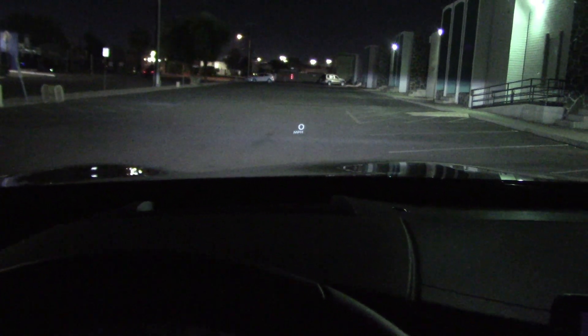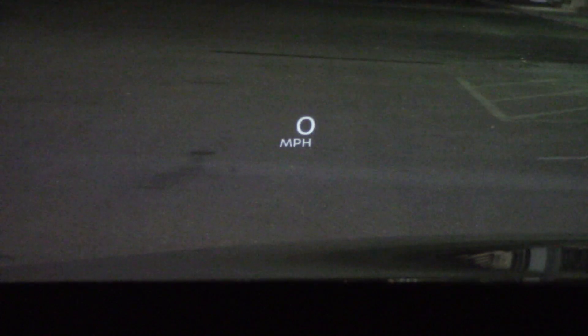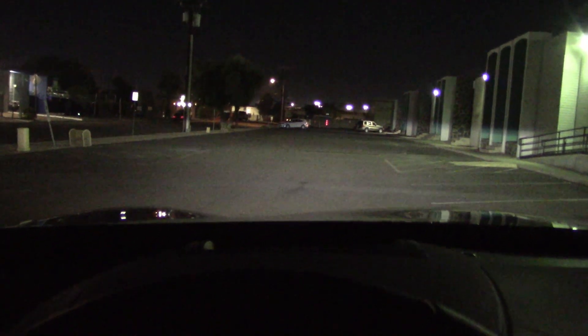One thing I do not like about this vehicle is the heads-up display in the windshield. Most cars you can turn this feature off, but apparently after going through the whole menu, you can lower the brightness or move it around but I cannot find a way to turn it off. So — get a piece of black cardboard, shove it down the little slot that's down there, and now it's gone. Hey, it works!